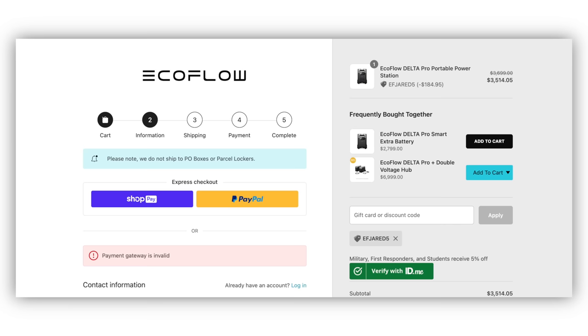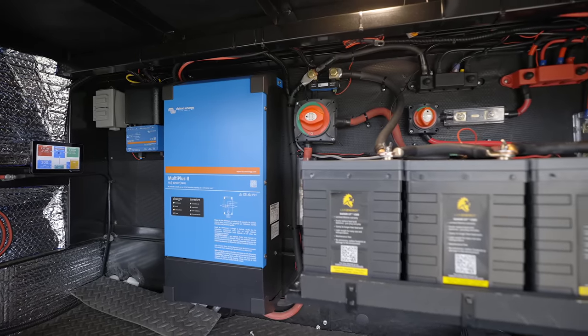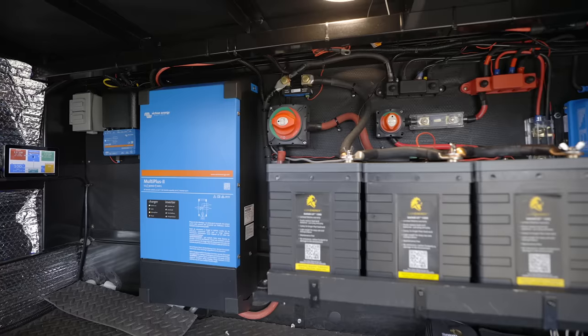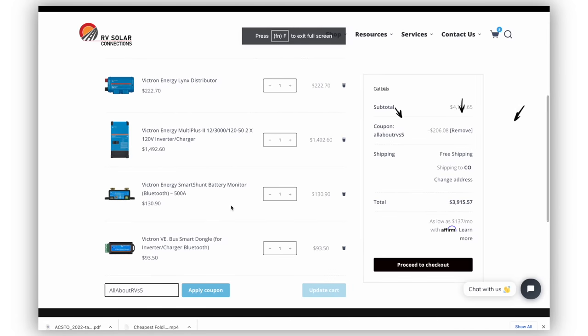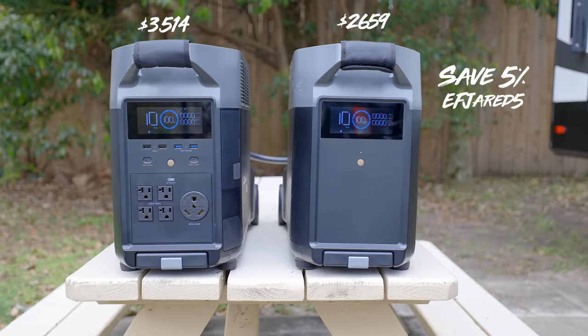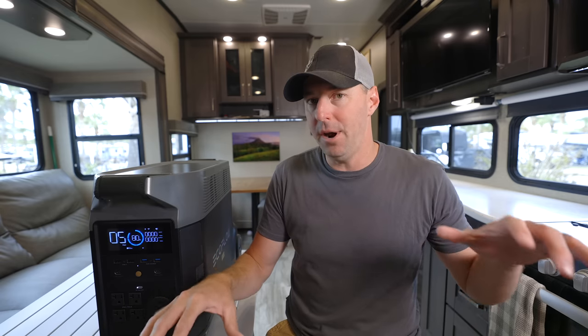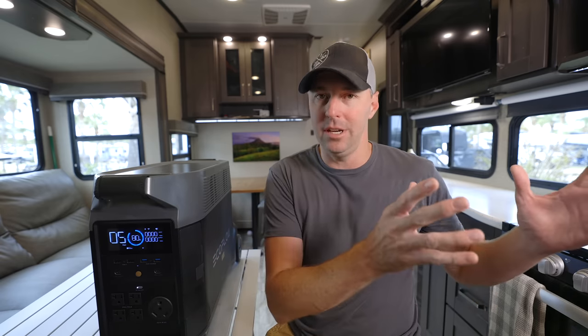As far as cost, it's actually pretty comparable to what you pay for a Victron setup or a larger inverter system. Once you add the inverter, batteries, solar charge controller, switches, bus bars, and fuses, all of that compiles together to be really close to what this would cost. If you add an extra battery to either system it's going to cost more on both sides — so they're actually pretty comparable when you start piecing out and comparing the two.